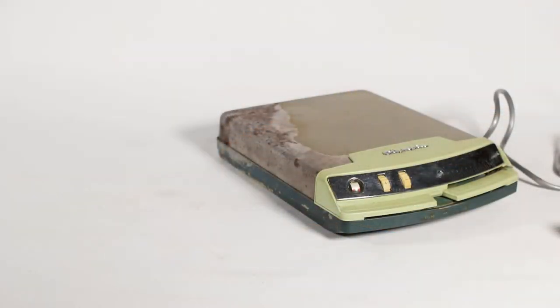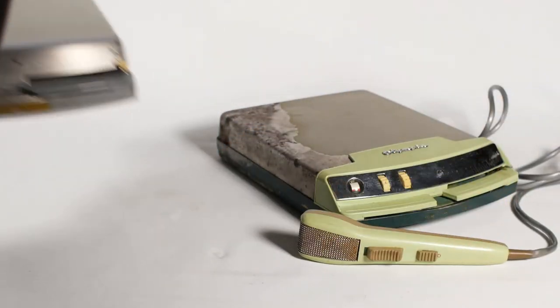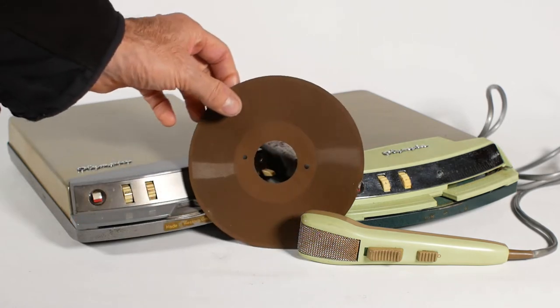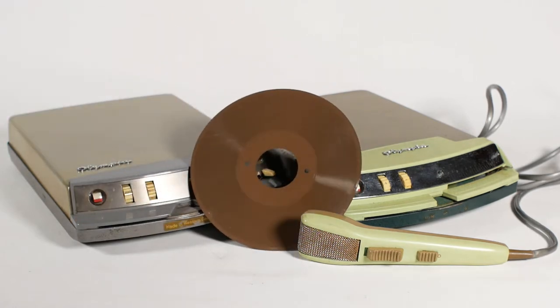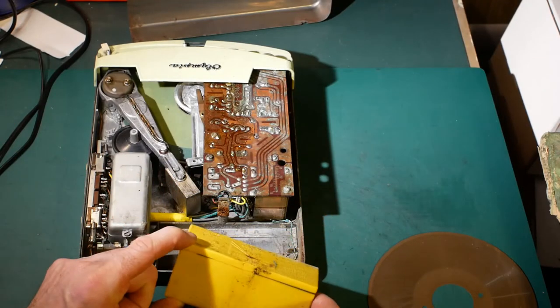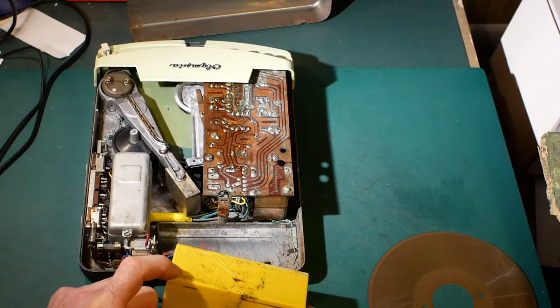There were other manufacturers using a similar technology. I have these Olympia machines, also sold under the Telefunken brand name, which play single-sided magnetic discs with a bigger hole in the centre. I will do a video demonstrating these at some time, but there's a little repair work to do first.